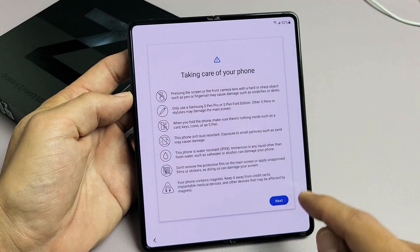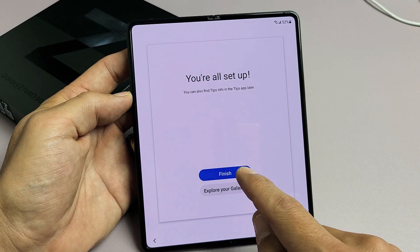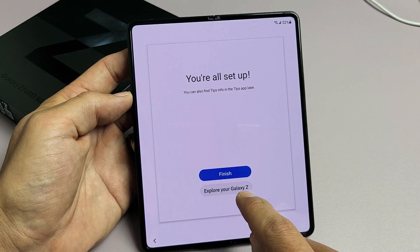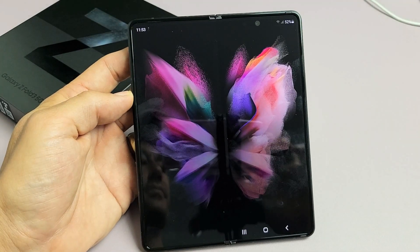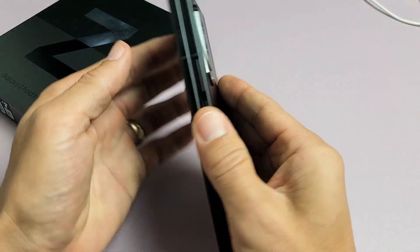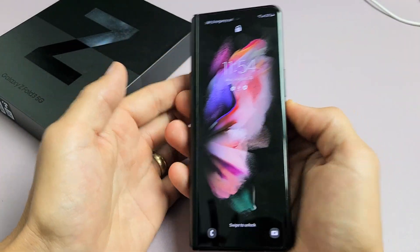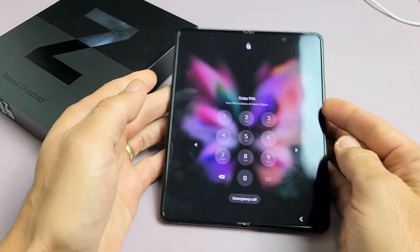Taking care of your phone — you can read through that. Tap on Next and we're done. You can tap on Finish, or you can go ahead and explore your Galaxy Z from here. And voila — we are in business! Pretty simple. Any questions or issues, just comment below. Good luck.